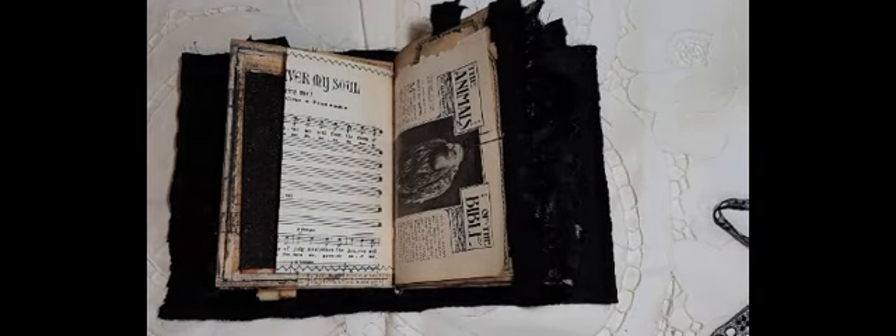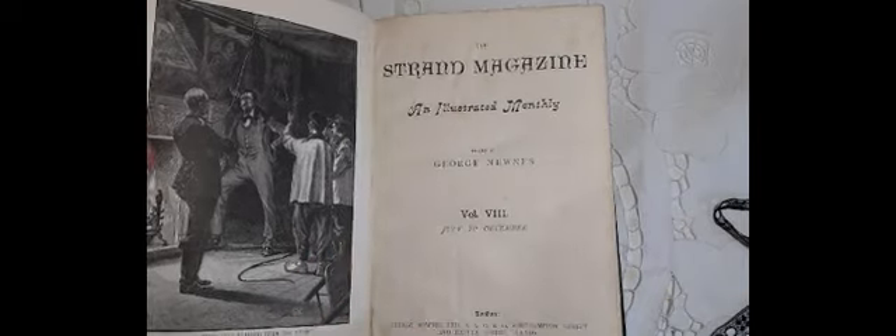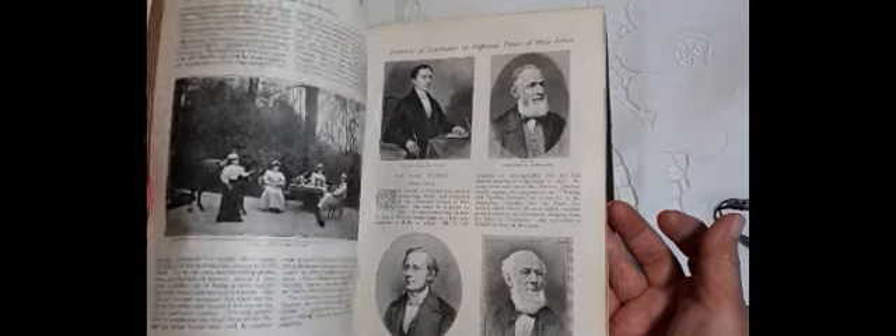Then I've got a page from the Sunday Strand. This is the book — it's fantastic. 1894. It was like a monthly magazine; it's got all sorts of information in. It's very religion based some of it, but some fantastic images and illustrations in there.